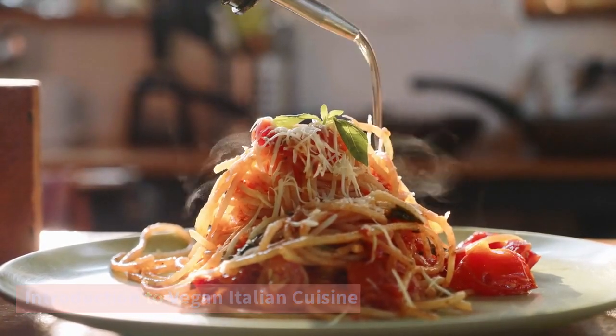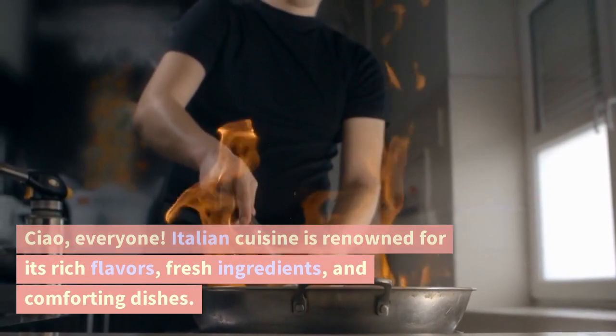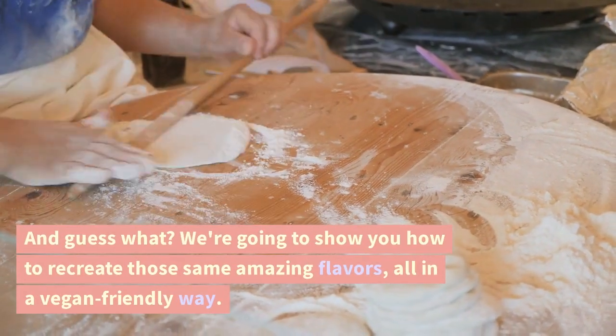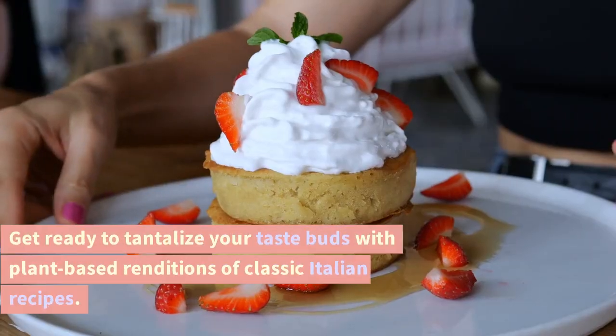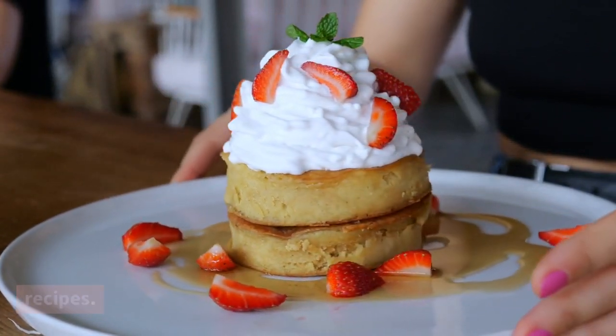Introduction to Vegan Italian Cuisine. Ciao, everyone! Italian cuisine is renowned for its rich flavors, fresh ingredients, and comforting dishes. And guess what? We're going to show you how to recreate those same amazing flavors, all in a vegan-friendly way. Get ready to tantalize your taste buds with plant-based renditions of classic Italian recipes.